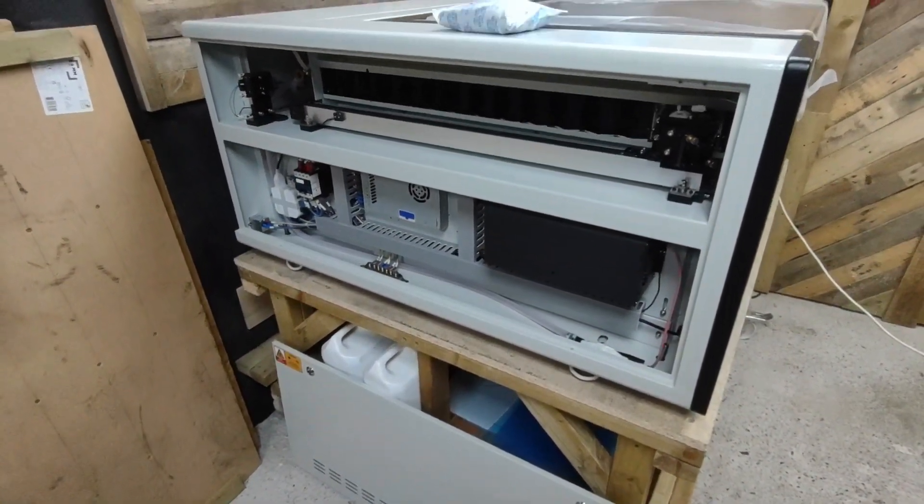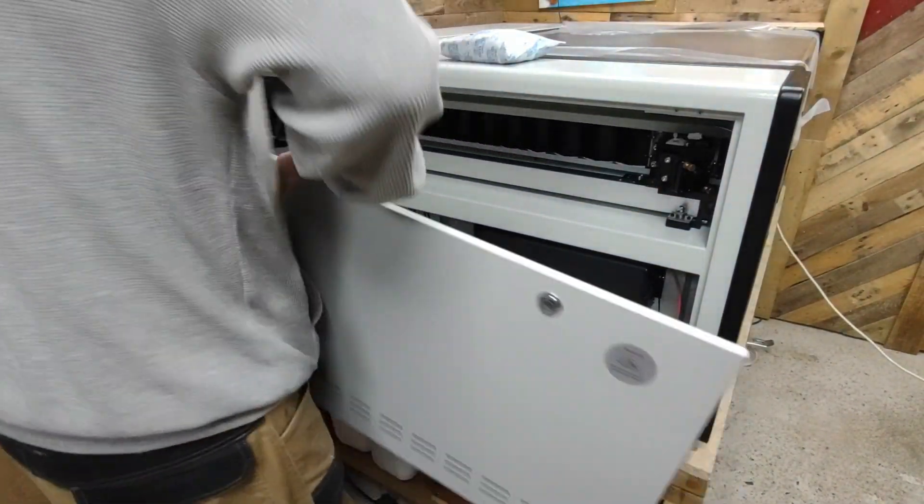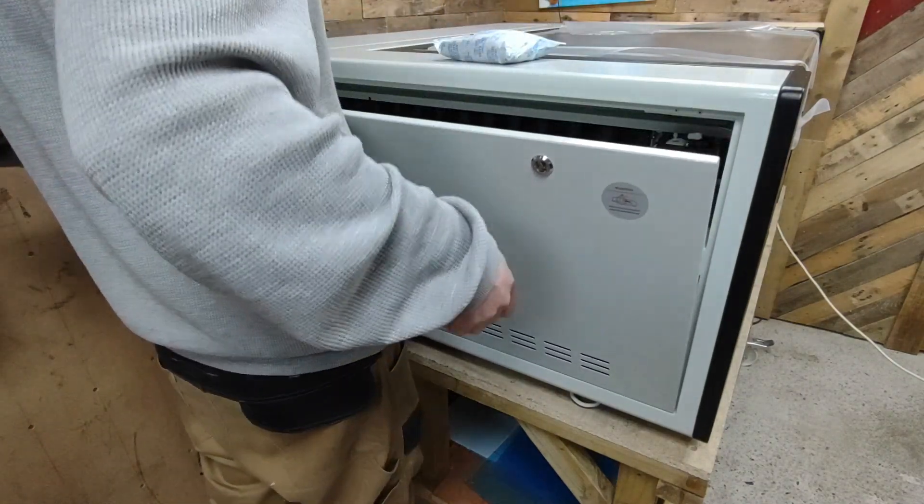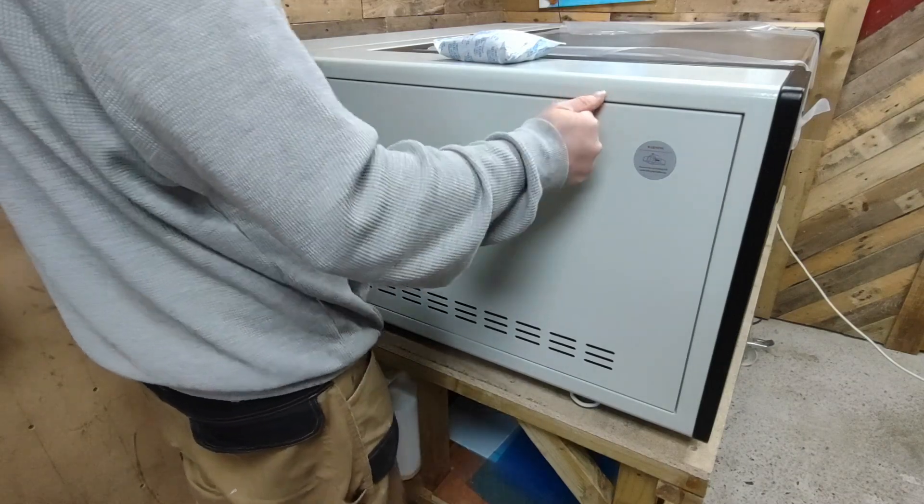Now that we're finished on that side we just need to pop the cover back on and then we'll move to the back of the machine, where I can show you the chiller, the extraction, and all the stuff you need to know there.